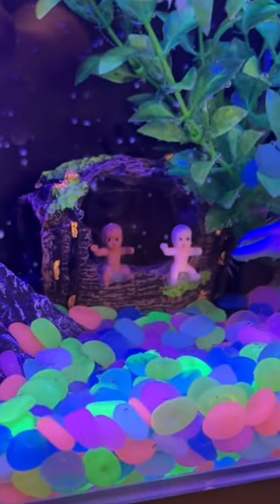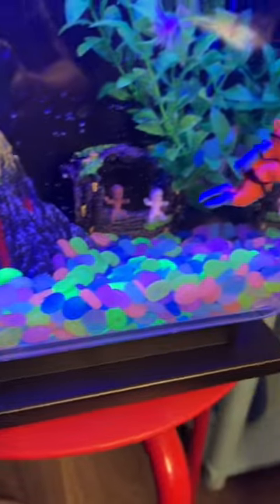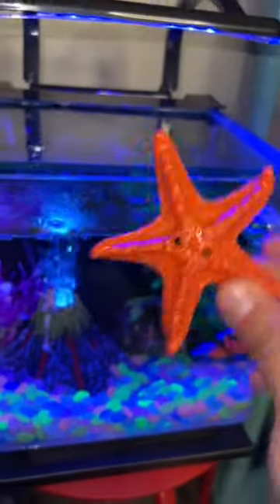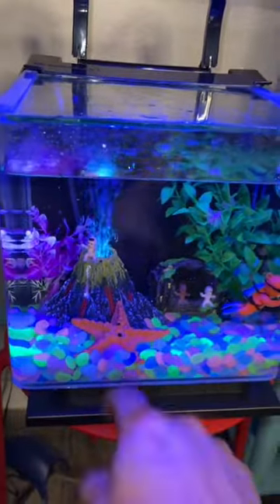The mini babies — don't forget about this one — and the glow-in-the-dark pebbles. Oh yeah! Starfish, are you ready? No? Oh well, you better be ready. One, two — bro, this starfish is gonna be huge!